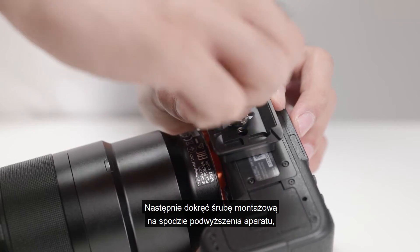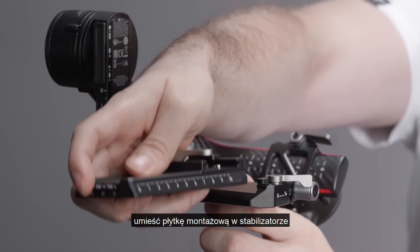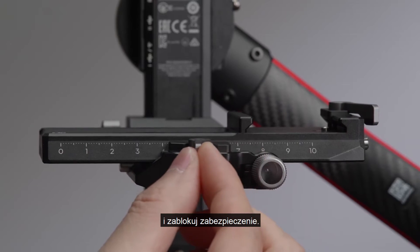Then tighten the screw at the bottom of the plate. Unlock the safety lock, insert the lower quick-release plate, and then lock the safety lock.